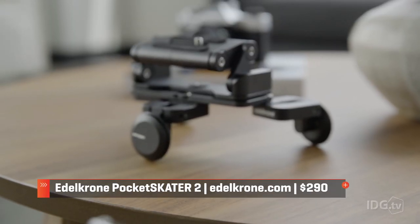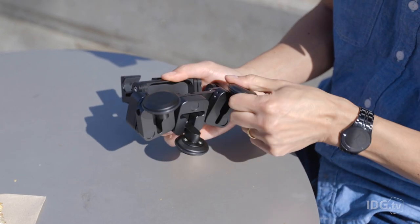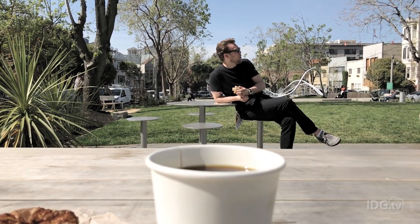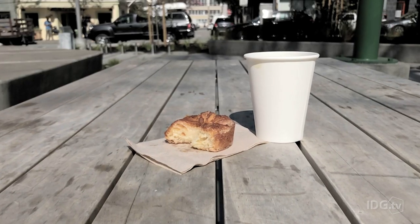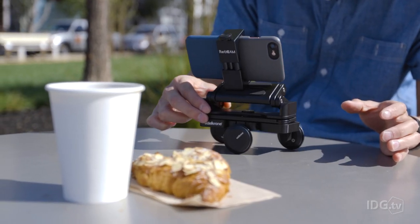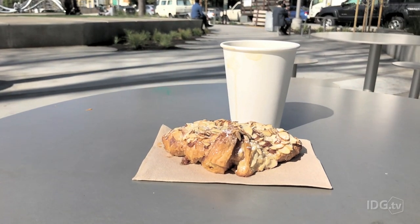The Pocket Skater from Edelkrone can also get you smooth shots and doesn't require power. You just open up the wheels and attach a clamp. Then you're able to do straight slides, slides in a curved motion, and if you rotate it you can dolly in. You are ultimately at the mercy of the surface, however, which needs to be fairly smooth and may not always be at an ideal height or location.